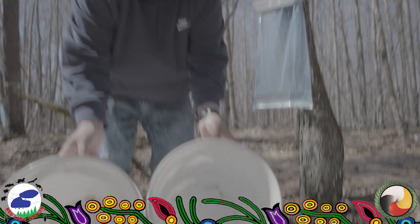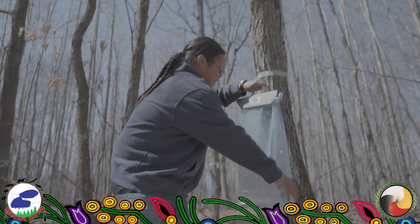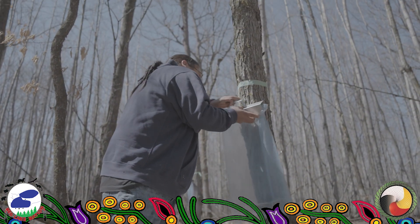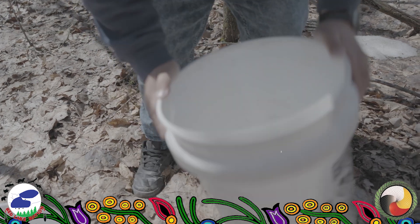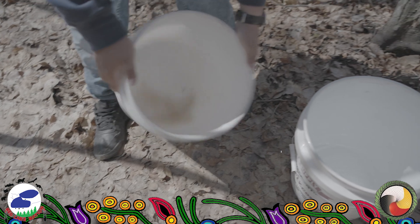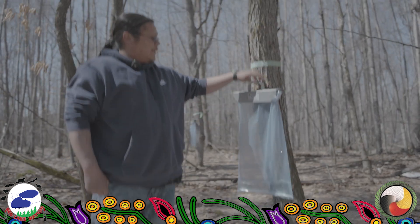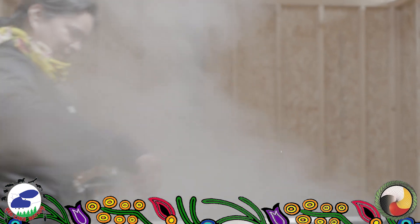The buckets are dirty, so we're going to take a little bit of that sap, swish it around, and rinse it out. That way you can pass it on down to your children, your grandchildren. You're going to get syrup and sugar and it's real good.